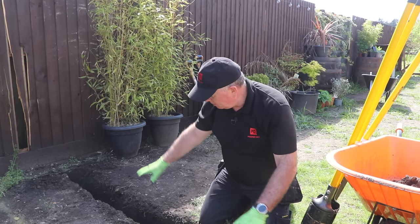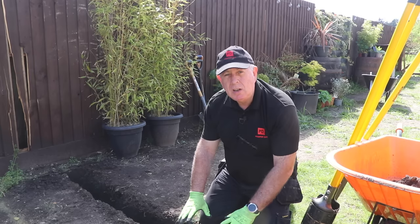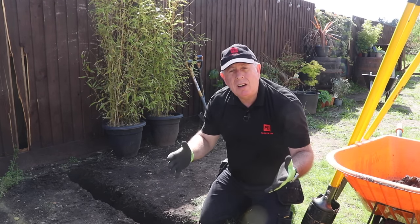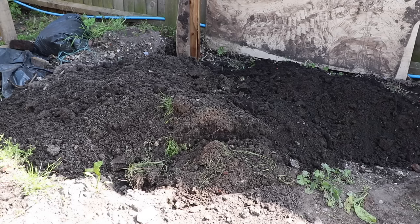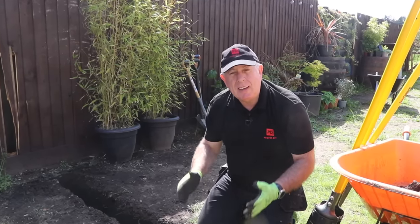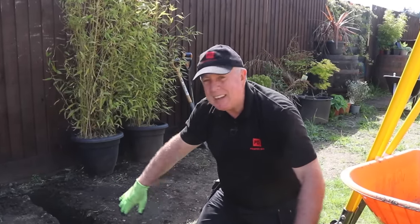Whenever you dig any ground or any material out of the ground, it bulks up. So if you dig a bucket of material, once you've got it out, you've got at least a bucket and a half or two. Or if you dig a cubic metre of material, you'll end up with one and a half to two cubic metres. So just this little stretch here, I've ended up with a massive mound of topsoil. Before you start anything like this, have a think about where you're going to put the material — you're going to end up with a lot more than you think.